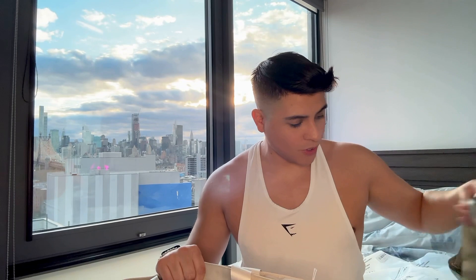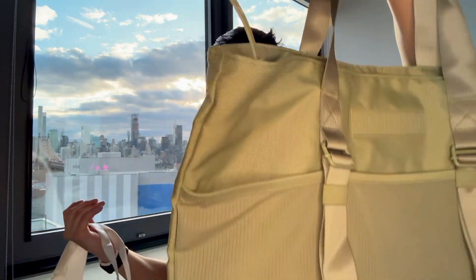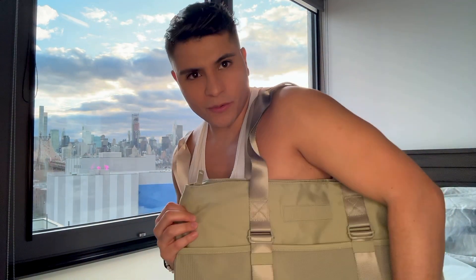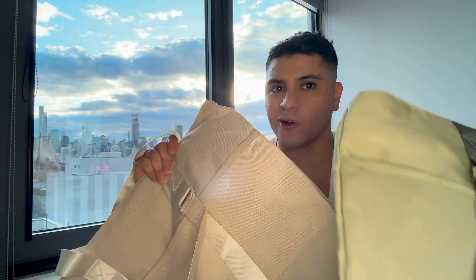The next items I got were the totes. I love totes. I could wear these to work, or to the beach, or on vacation. I really like these — they're big, really big. I can't wait to fit all my stuff in them. If I use one for work, I'll have my lunch, my laptop, and my gym clothes in it. I bought two because why not? They were very cheap, like under $30 for both. So go grab yourself some.